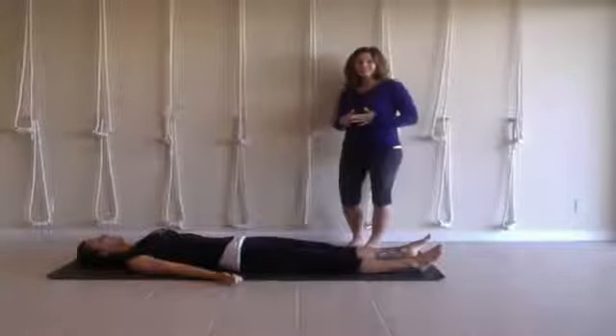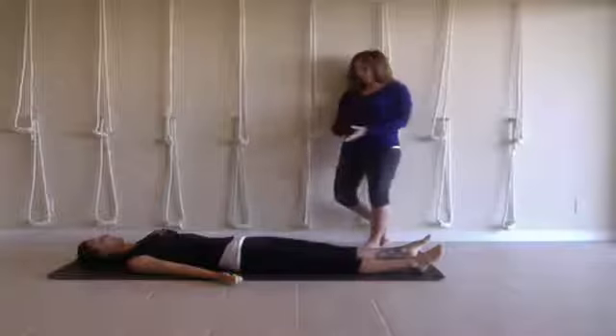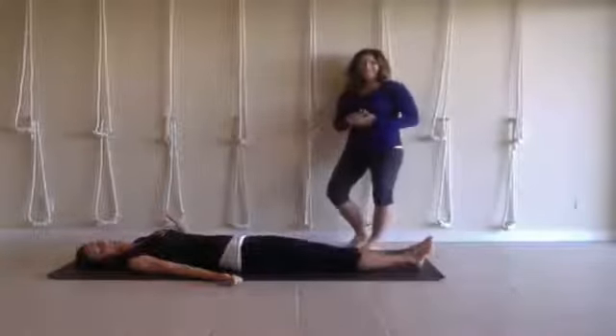Hi, everyone. Namaste. It's Leanne Carey from Leanne Carey Yoga, and Jules is with us in Jolie Korn's pose on the floor.